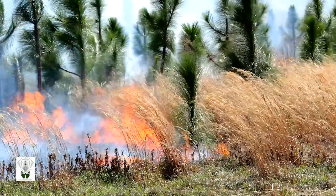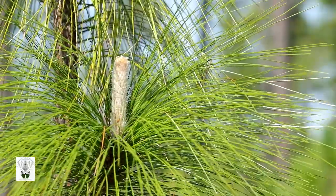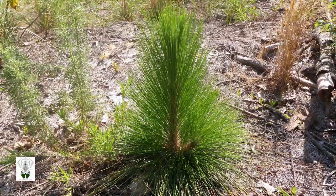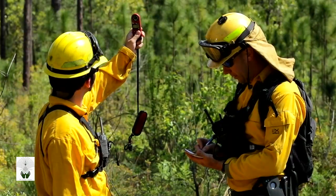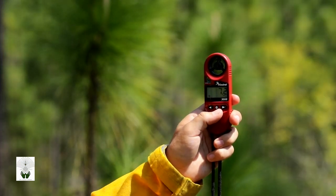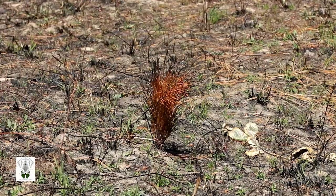If you need to burn to control competition or to meet other management goals after the trees have sent up their new white candles, do so after the candles harden and are covered by new green needles in May or June. Burning when the air temperature is over 80 degrees, winds are less than 5 mph, or the relative humidity is lower than 25% can increase mortality.